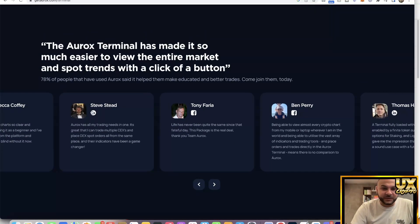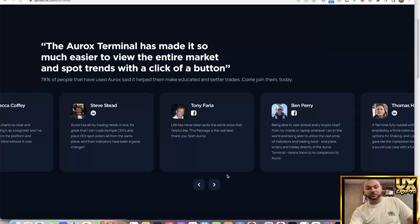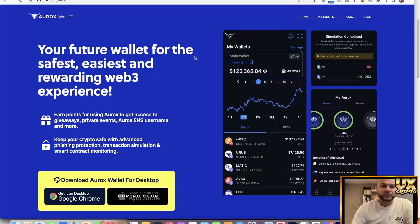Other people have actually used it and have good things to say about it. If you click on the testimonials they're actual real people talking about it, which is good to know.